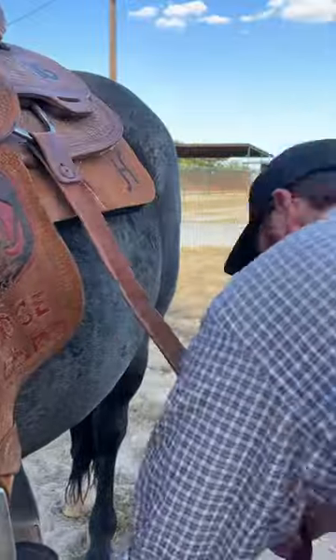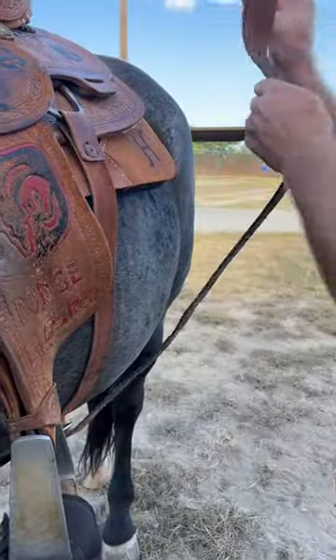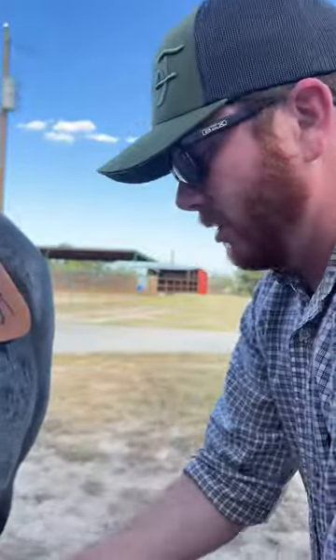Boom boom. Now you get the back cinch — run that up a hole. That is saddling horses for dummies.